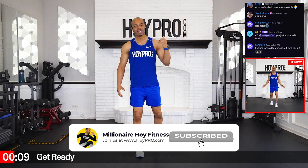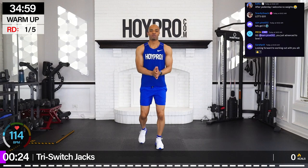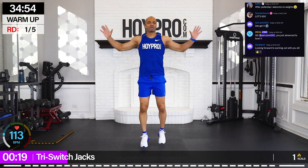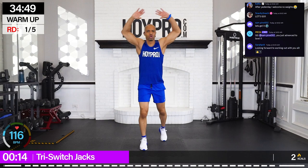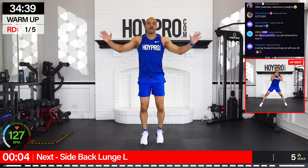So go ahead and put a big old juicy smiley face. Get a quick sip of water. I'm going to kick this off with our warm-up. We're going to start with tri-swiss jacks. Let's get it. Bring it up, switch those feet, swing those arms up. It's like we're jumping with joy right from the beginning of this workout. Breathe it out. Lock in that core — lock in that mindset too. That's important.